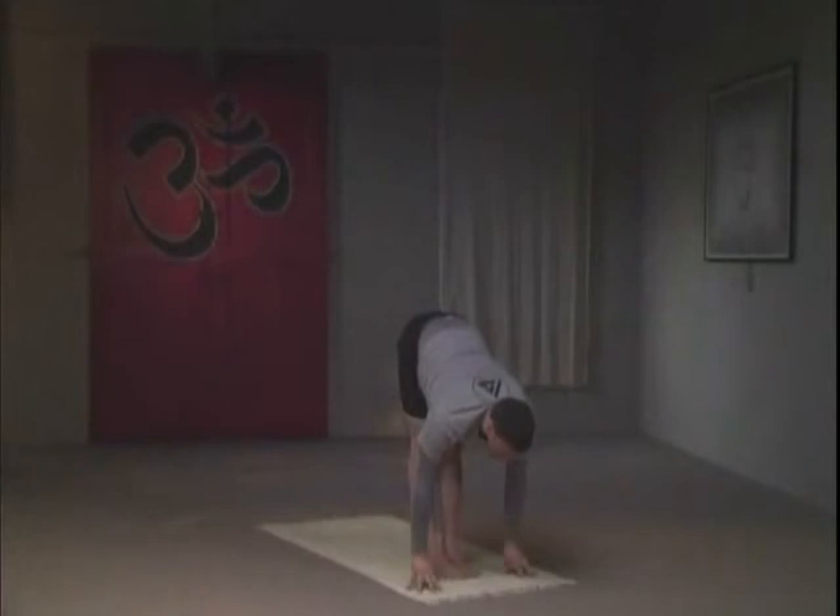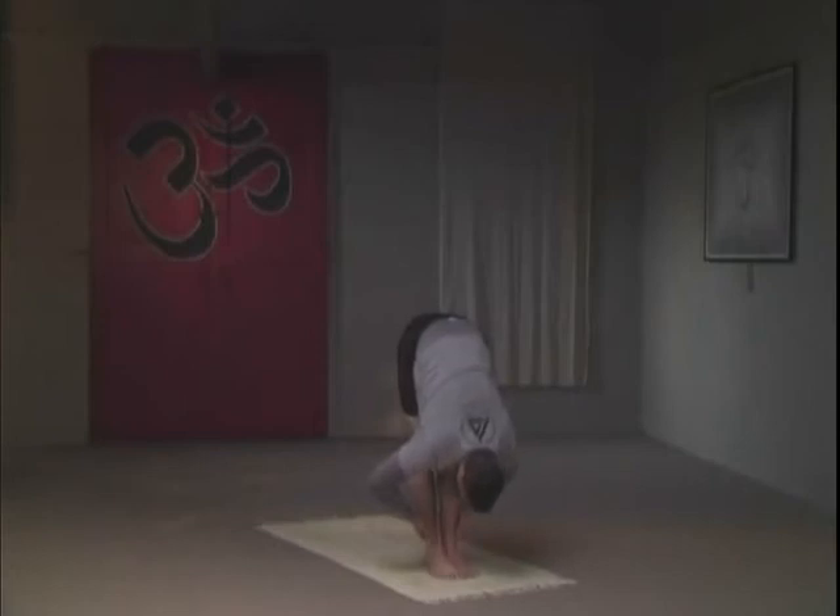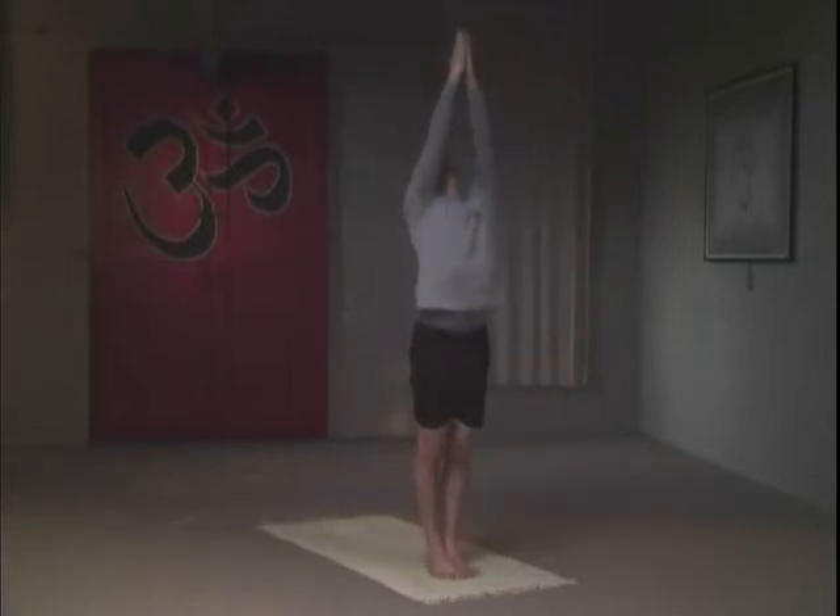Try to maintain this pose — contract those knees, keep your thighs solid as you breathe. Taking another inhale and then exhale, folding forward. It's okay to hold the back of the legs in this variation, still trying to flatten the lower back, eliminating the rounding in the back. On an inhale, raise all the way up to the top, palms together — three breaths, each time you inhale raise a little bit higher.